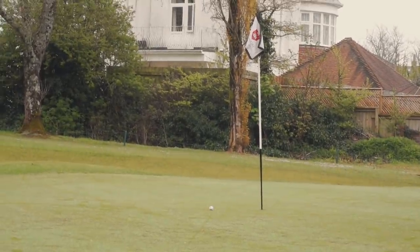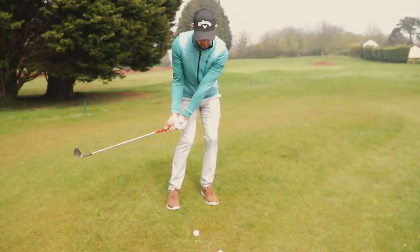Oh, beat that, Dan! Oh, my word. Beat that. Could win the series for you, that shot.